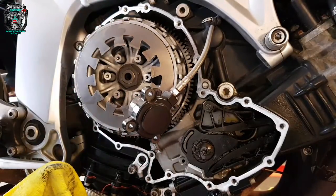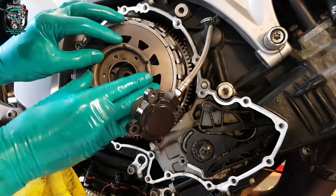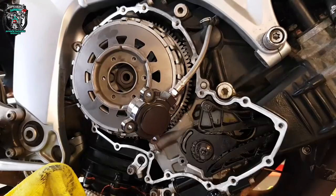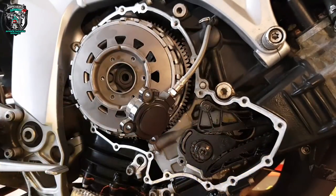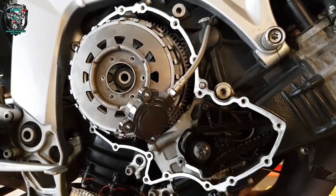Thrust washer — throw it on. Little wire clip — that's basically a seat for the washer so the washer doesn't eat the aluminium part of the basket. Allen bolts — I'm going to give them a wash with some brake cleaner and I'm going to thread lock them. Probably not necessary, but I just like the idea of putting thread lock on something that's whizzing around inside there.